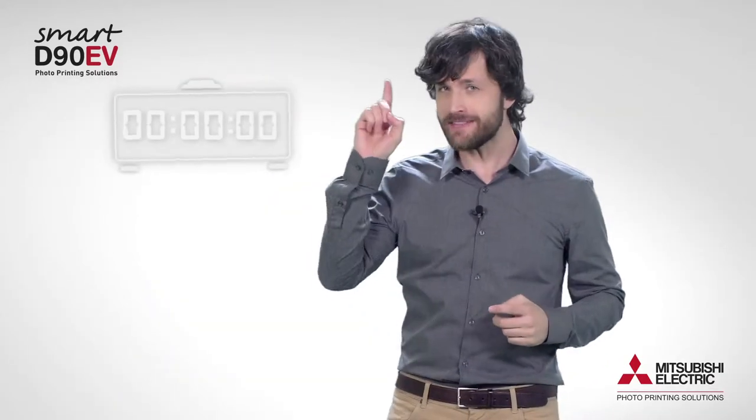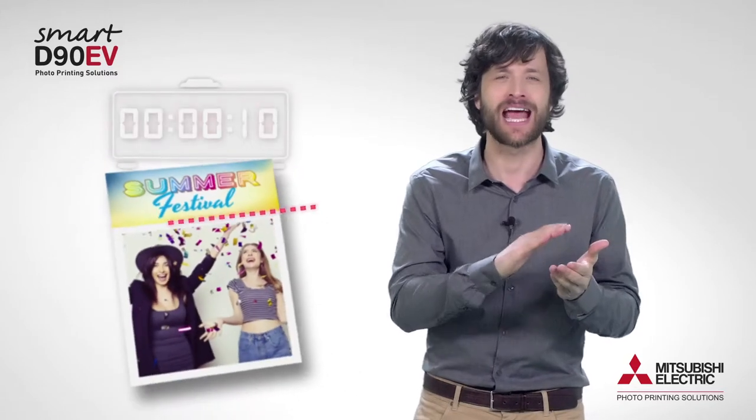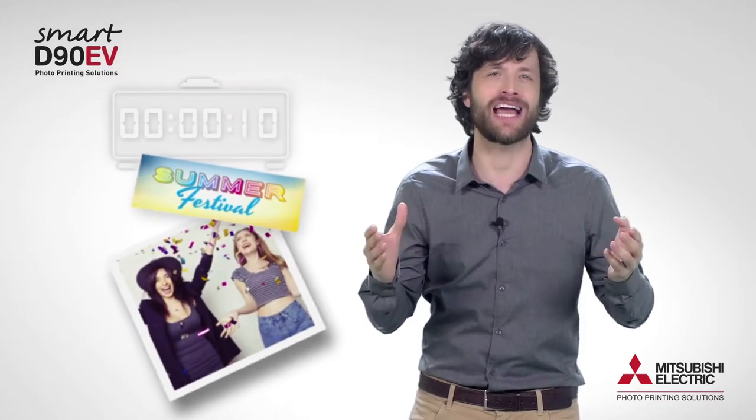And in only 10 seconds, the attendees will have in their hands the photos that they themselves will have taken.